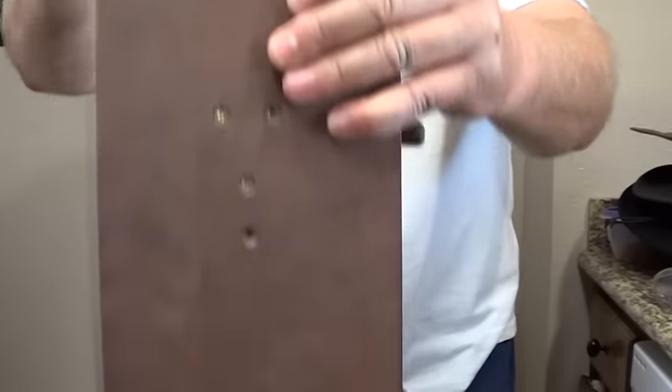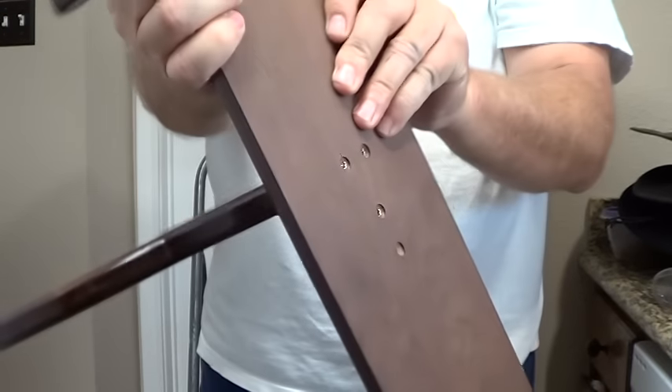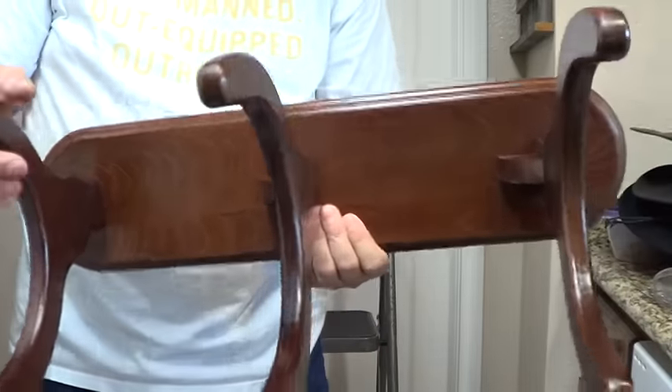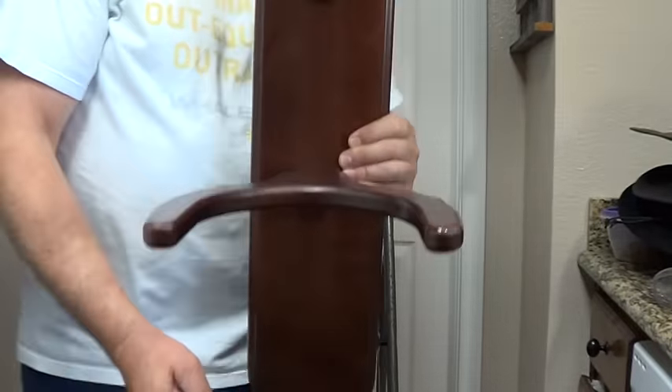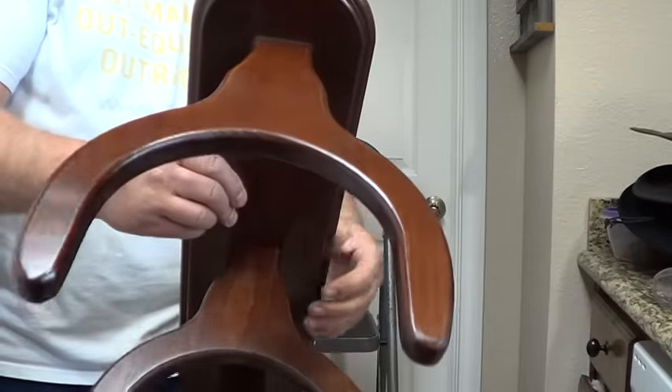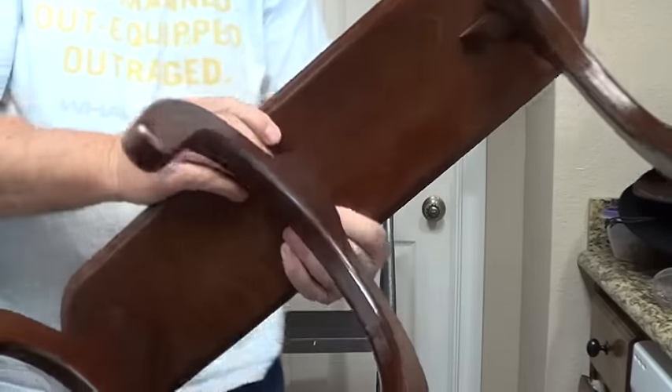These are all nice rounded edges, nice and sturdy, connected good with screws, and a nice flat back for hanging. They make one where you can get it like this and have it hang horizontally if you've got a bigger wall. I've got one little wall in a room where I'm gonna set this in a corner, but they did a really nice job.